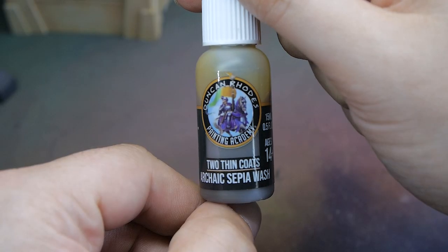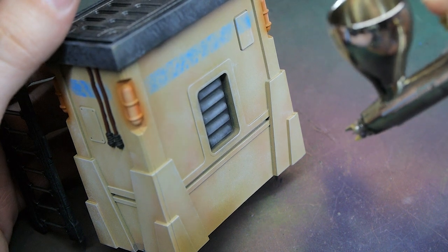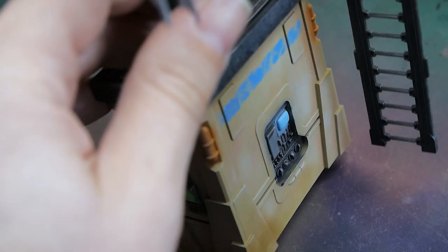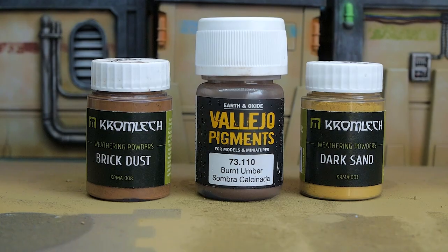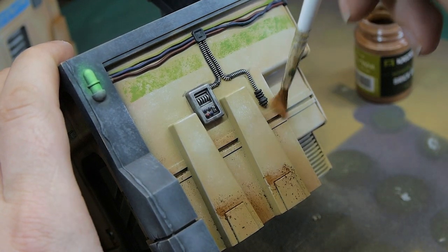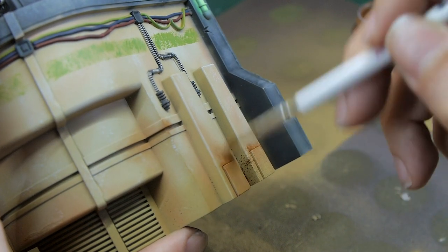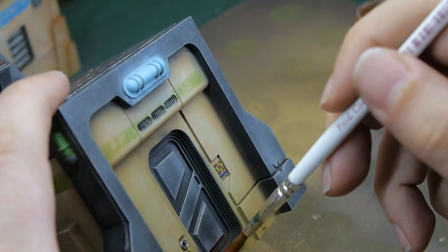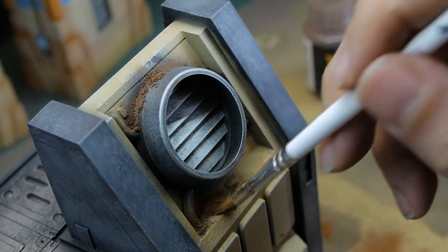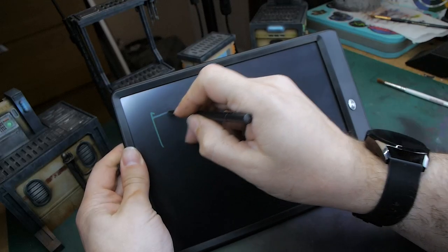The final step is weathering, which ties it all together and makes it look properly worn. First I'm spraying a sepia wash through the airbrush around the bottom of each piece of terrain to emulate dirt being blown up from the streets of the planet. I put it around some of the edges as well to add shading. Then I move on to pigments to add another different texture and finish — once dusted off they dry very matte and add that dustiness, showing dirt blowing around the buildings. Using different materials like this is a great way to speed up the process and also sell the realism and believability of the terrain being on a planet.